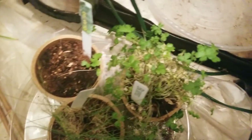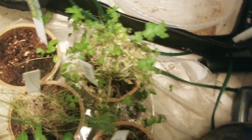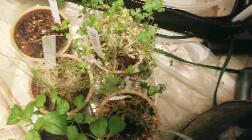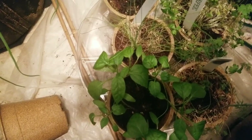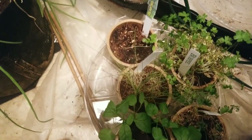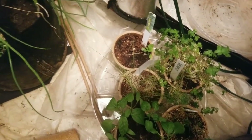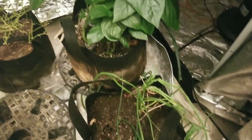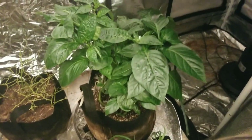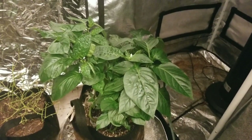That's my cilantro right there. This is my parsley. And then here, I forget what this one is. So that's pretty much all I have in here, and then I'll go show you the rest of my garden. It's not doing so badly for everything it's been through.